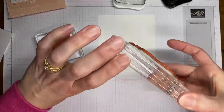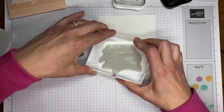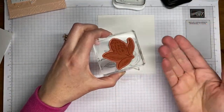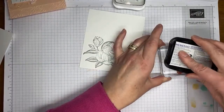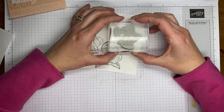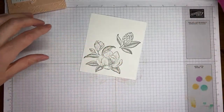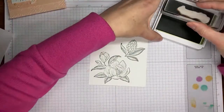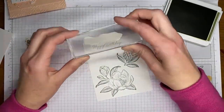I've got Tuxedo Black Memento ink and I'm inking up the large magnolia image to stamp it on basic white cardstock. Then I'm going to take the small seed image and also ink it with Tuxedo Black Memento ink, stamping it on the same basic white cardstock with enough space between the two images so I can run both dies through at the same time. Finally, I'm stamping the Happy Birthday sentiment in Mossy Meadow ink, up near the top of the panel.